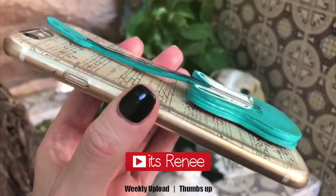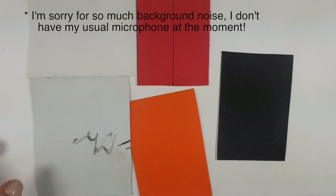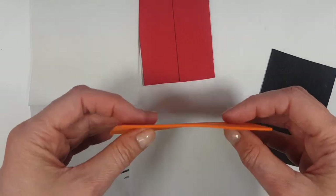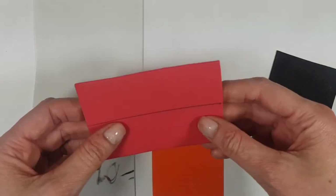Hey guys, it's Renee. So for this guitar phone case DIY, I'm going to be using leftover pieces of foamy paper. As you can see, it's all over the place. I have some orange pieces, some black ones, some red ones, and white. I'm just using this instead of new ones — just in case you have leftover pieces too, you can make this.